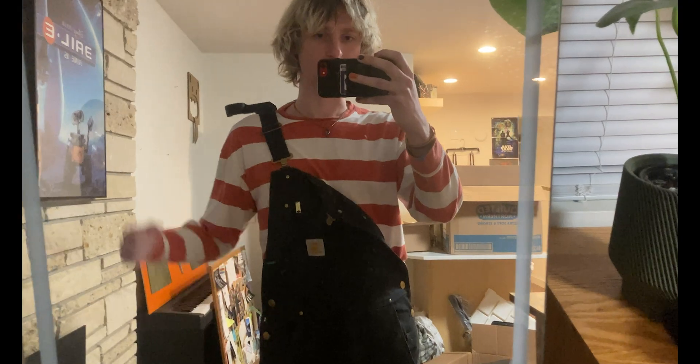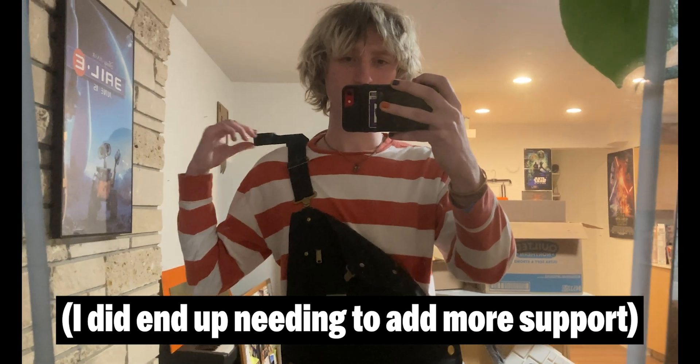Check it out — we got it attached to the strap. It's pretty sturdy on there. I thought I was going to have to do more support, but it's looking pretty good.